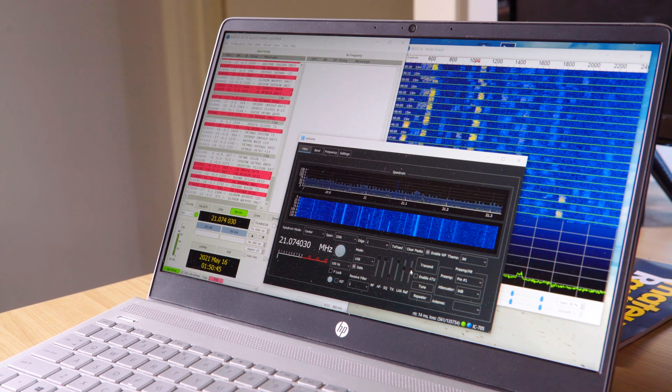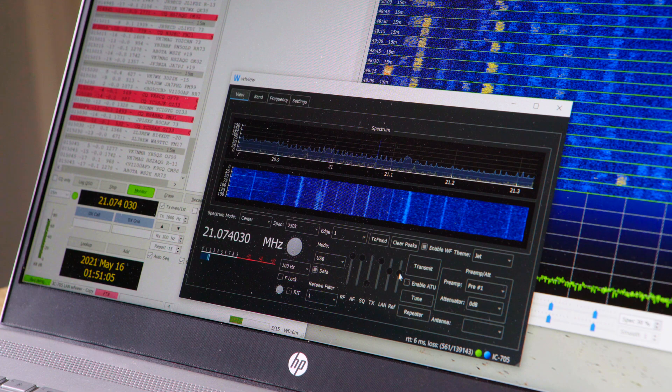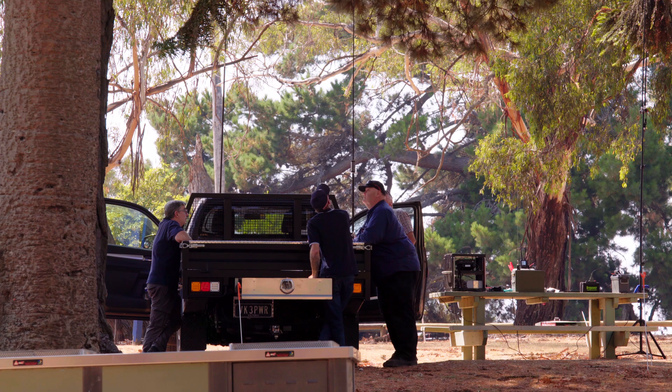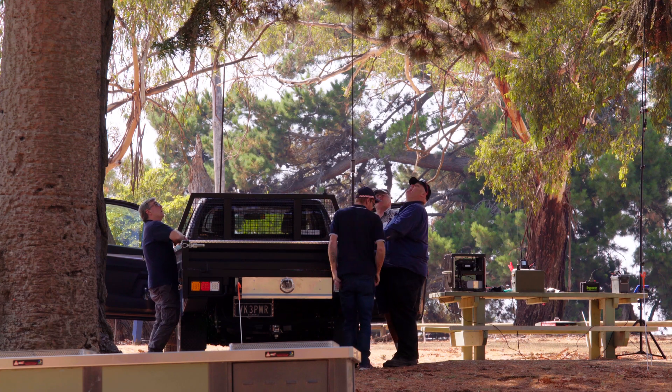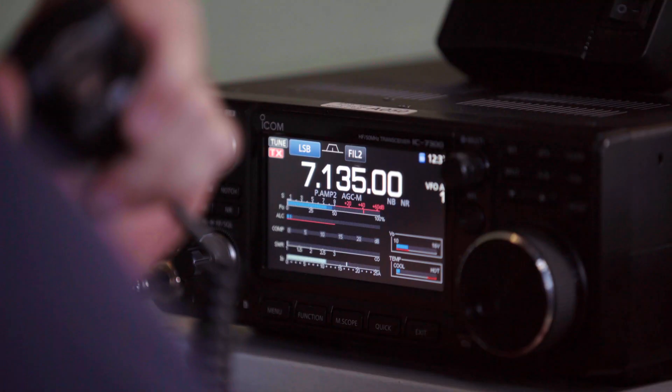But what if you want to control a radio away from the shack? You may want to allow a fellow operator access to your radio from their QTH, or maybe you want to access your station while on holidays. In this case you'll need to configure your internet modem or router to make this possible.